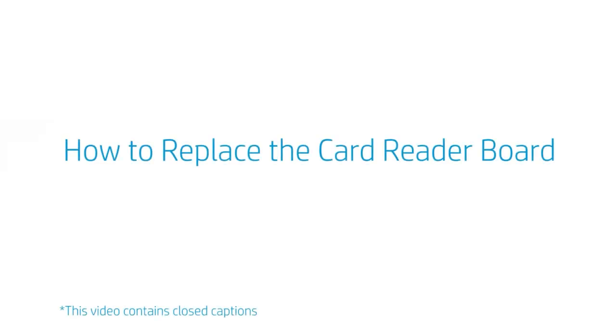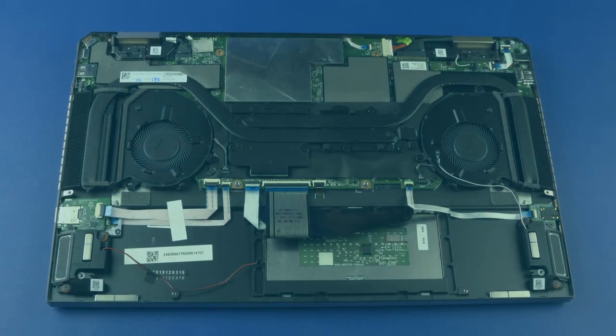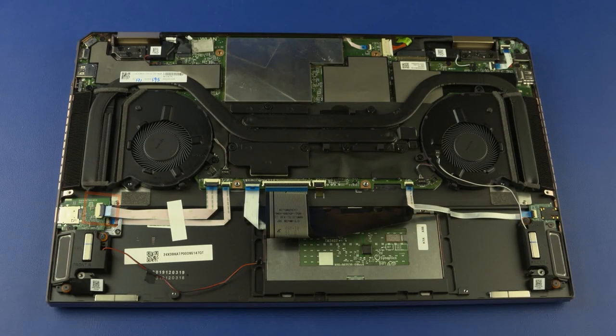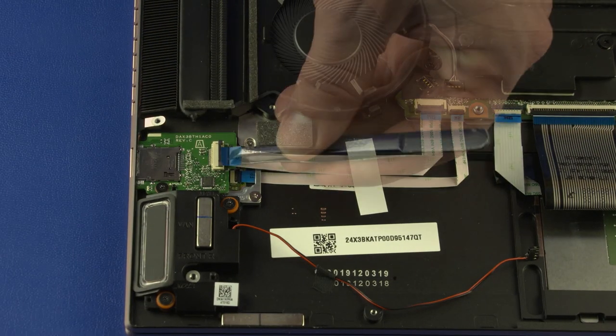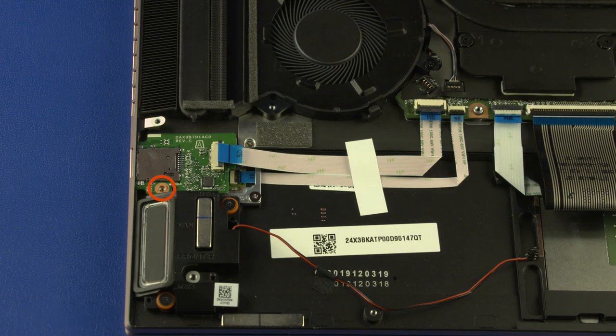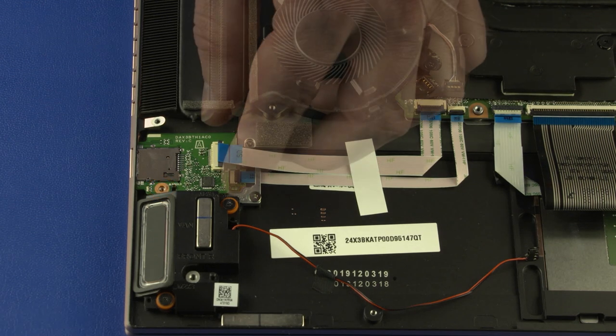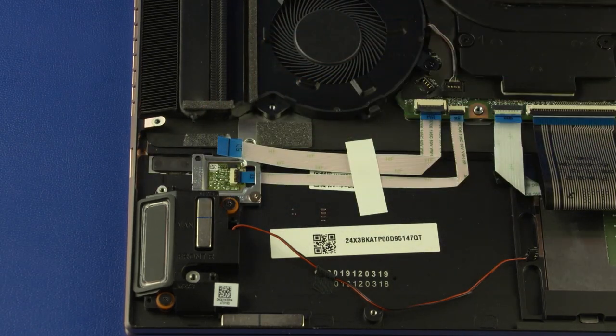How to replace the card reader board? Before you begin, remove the base enclosure and battery. Removal: Using minimal force, lift the locking bar up on the card reader board ZIF connector and disconnect the card reader board ribbon cable from the card reader board. Remove the 3 mm P0 Phillips-head screw that secures the card reader board to the top cover. Lift the card reader board off the alignment pin on the top cover and remove. Reverse this procedure to install the card reader board.